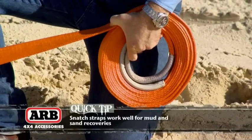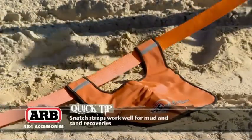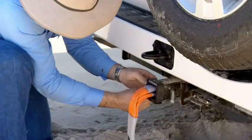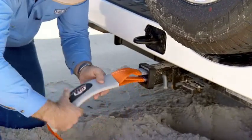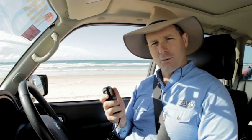Regarding snatch straps as well, you want to use the least amount of connecting points that you possibly can. So if you've got a decent recovery point already on your four-wheel drive or on your tow hitch, there's no need to attach anything else to it. And finally, before we actually hook up, we've got to make sure that we've got a good line of UHF-CV communications between us and the tow vehicle.